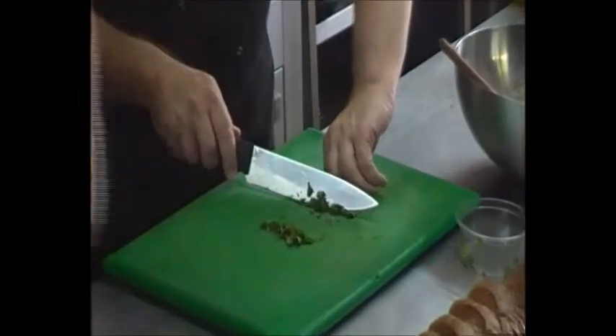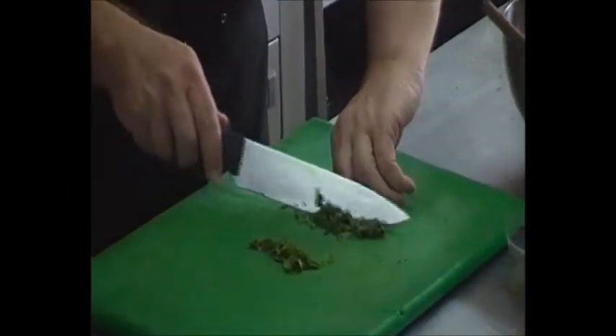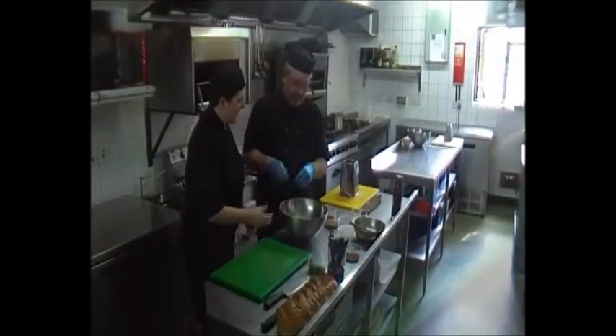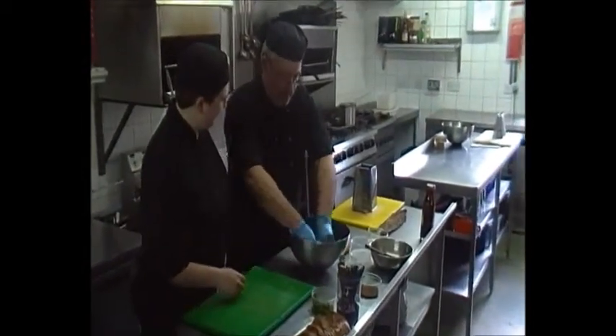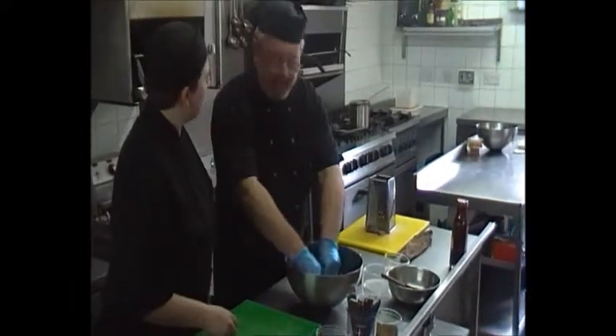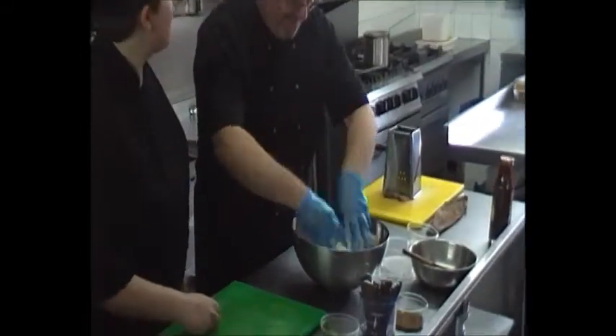At no point do you actually touch the ends of your fingers. I'm going to mix all the seasoning, all the built-on through. Nice and chewy. Proper good job.